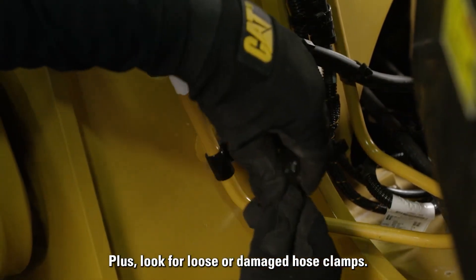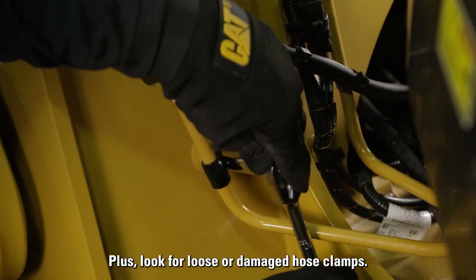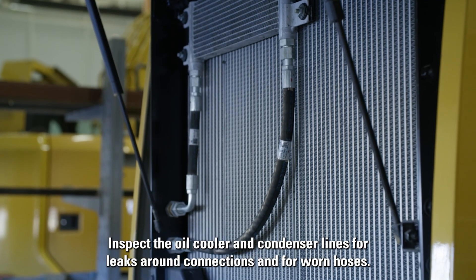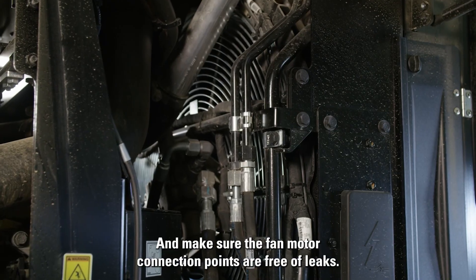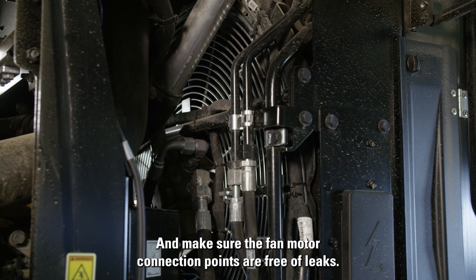Also look for loose or damaged hose clamps. Inspect the oil cooler and condenser lines for leaks around connections and for worn hoses. And make sure the fan motor connection points are free of leaks.